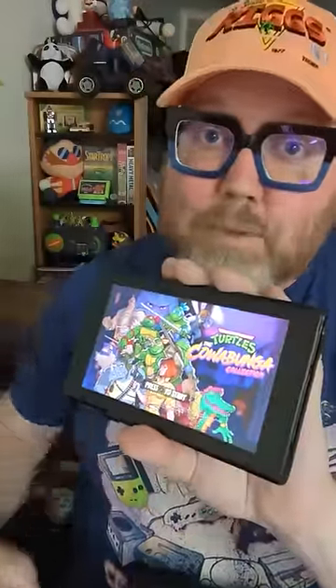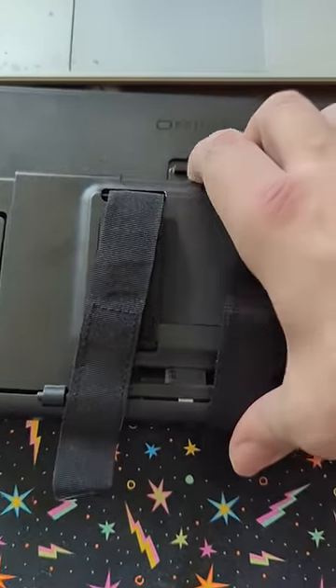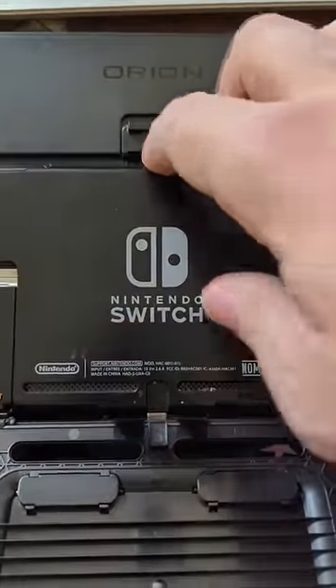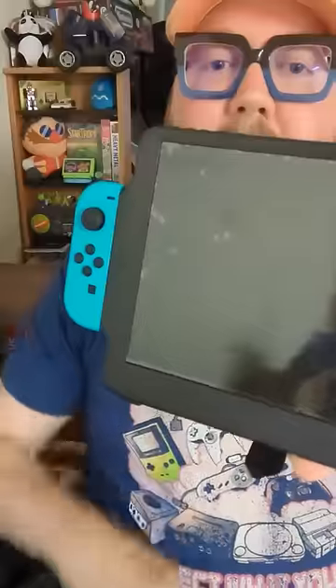Installation couldn't be more simple. You just open up the back of it, just like so. Pop your Switch into place, and it'll fit right in where that USB thing goes. Close it back up. Slide your Joy-Cons into place, and you're good to go.